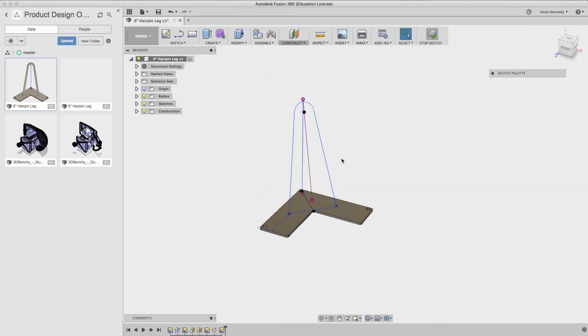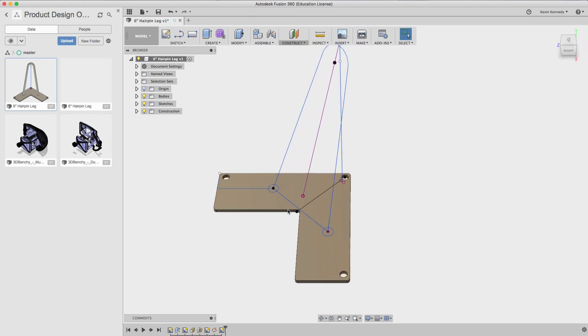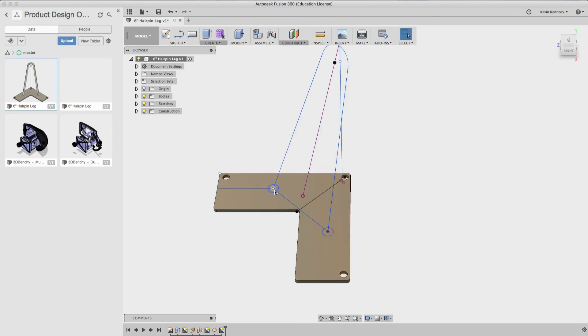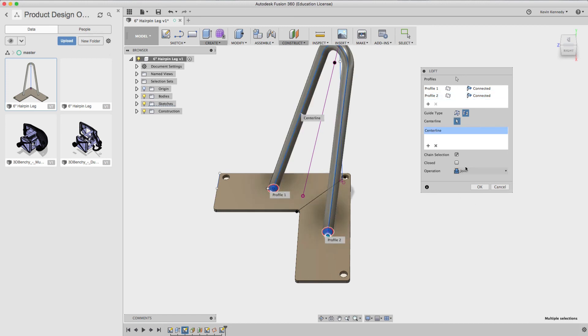Stop the sketch and look at it from a different angle to make sure the center line looks correct. Now all we have to do is create a loft. I should have deleted some lines earlier, so let's do that now so it doesn't cause any problems. Creating the loft, I select the first profile, then the second profile, then select the center line — making sure to change the guide type to Center Line before doing so. Select Close, make sure it's going to join to the L-bracket, then hit OK.